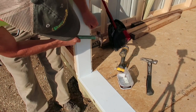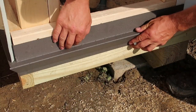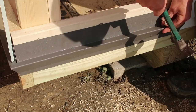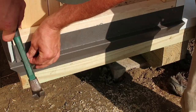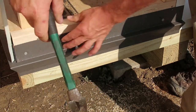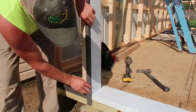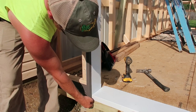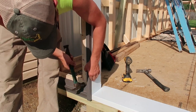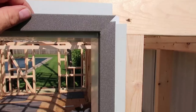I nailed this in place using white stainless steel trim nails. Next I installed my rat guard, keeping it an eighth inch back from the edge of the garage door opening. I then installed my J-channel around the garage door opening, slid it over top of the rat guard, keeping it even with the bottom and also even with the inside of the garage door opening. I slid my top piece of J-channel into place and was ready to install metal.